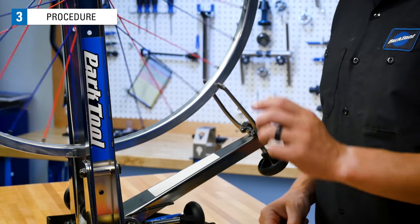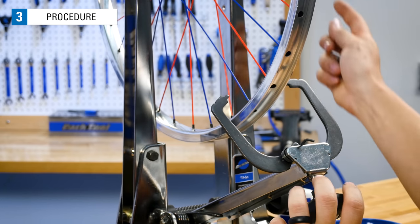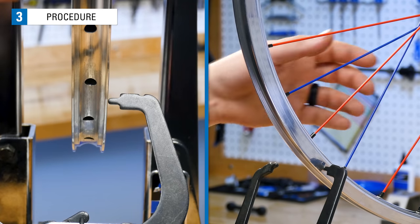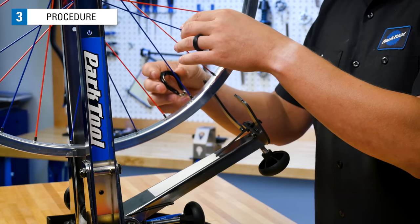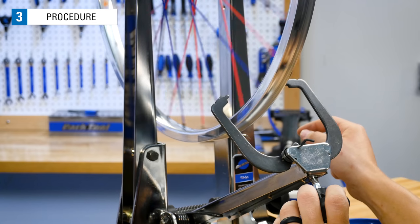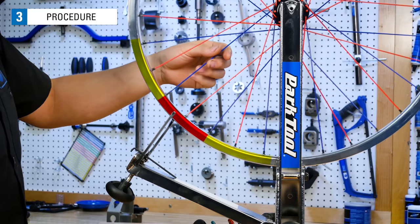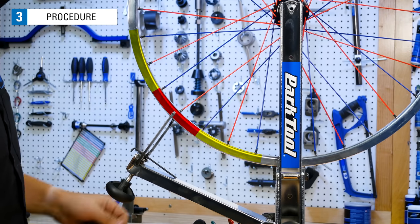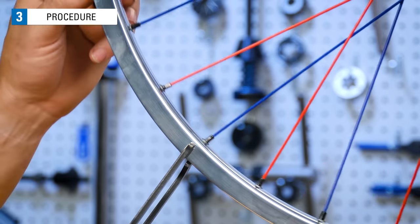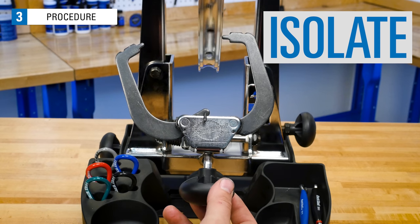That was three corrections on this side. Let's switch to the other indicator. For stands like the TS 2.2, you can use a small hex key under one arm to pull it out of the way. Spin the wheel and move the indicator inward. Find the lateral deviation where it lightly touches the indicator. As you can see, where we squeeze these spokes on the left-hand side of the wheel, the rim moves to the left, so we will tighten this spoke nipple. Spin the wheel — now you can see that section of rim is no longer hitting the indicator. Adjust the indicator towards the rim to find the next deviation to correct. Because this deviation is longer, we will tighten these two spoke nipples and see if the deviation is gone. We move the rim back and forth through the deviation and we see it's been reduced.